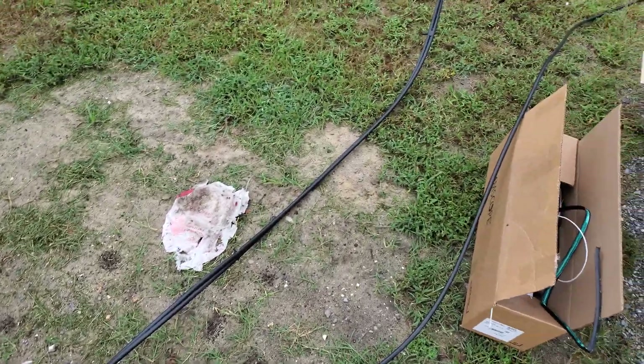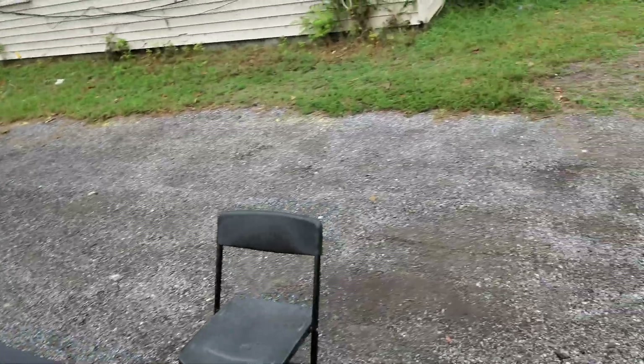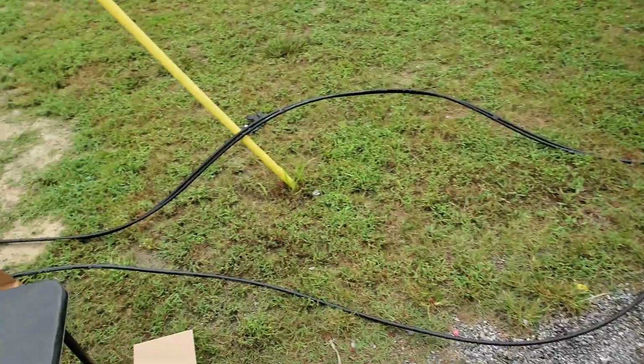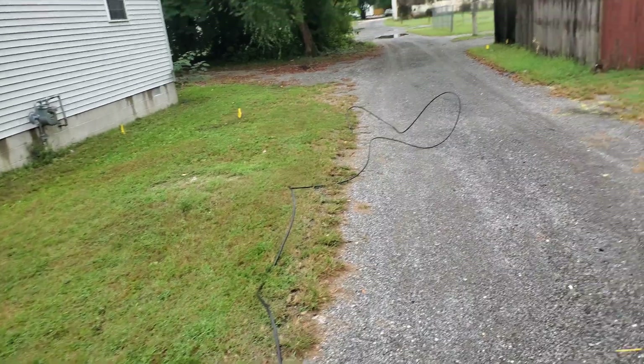We got a 96-count — what we hooked up last week. We got that customer hooked up. This is a lateral that is going to be at about the 7.75 kilometer mark.